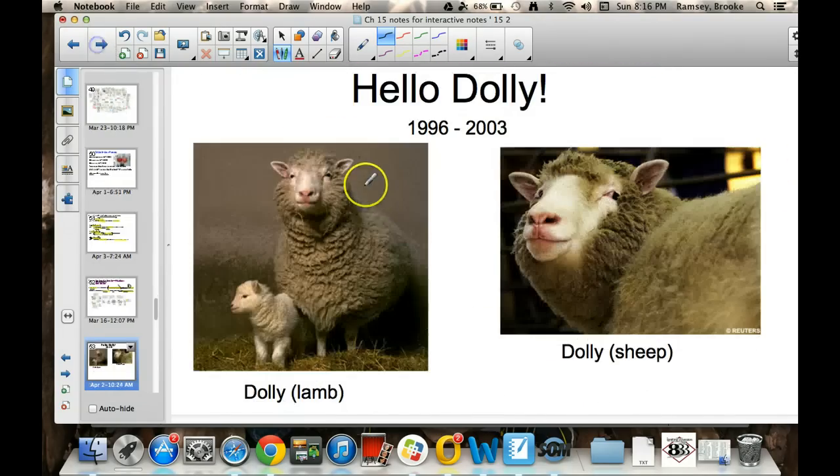Dolly was the first cloned animal. From 1996 is when she was born, and she died in 2003.